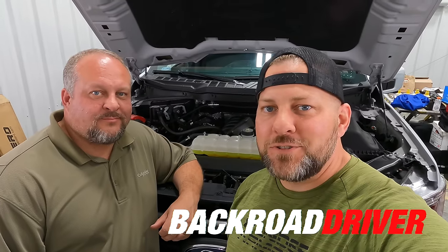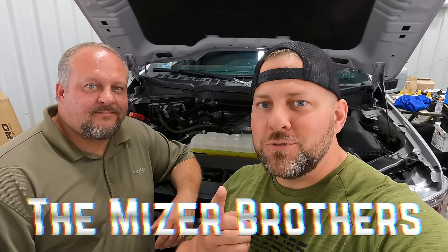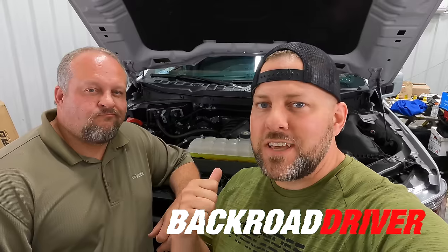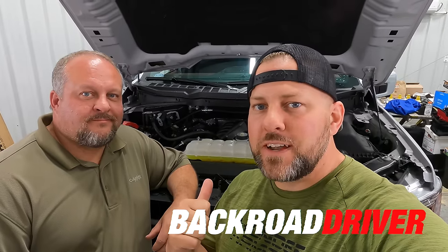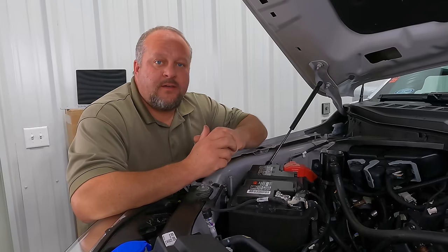What's up guys, welcome back to Back Road Driver. We're the Miser Brothers, and today we're going to show you something I never thought we would say: cylinder deactivation on Sam's 2021 F-150 with the Gen 4 Coyote motor is actually a good thing. We're going to give you three bullet points showing exactly how Ford made your engine better with cylinder deactivation, and we'll show you how to turn it off while keeping all three of those benefits.